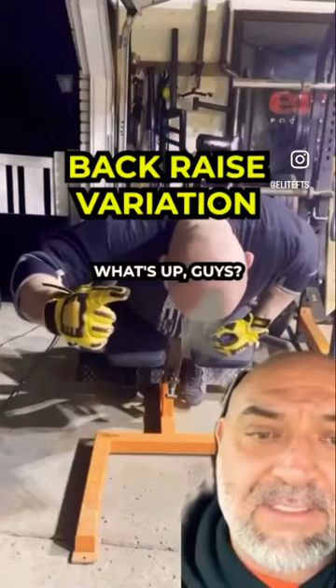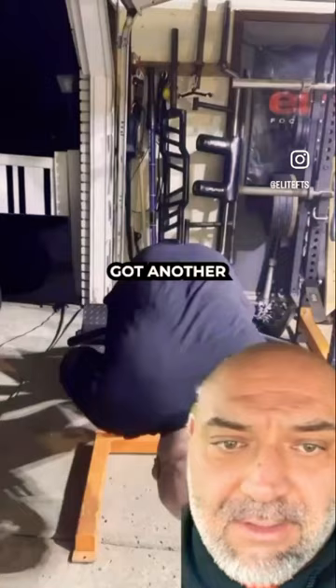What's up guys, Nate Harvey, EliteFTS.com, equipment sales and coach — got another back raise variation for you guys.